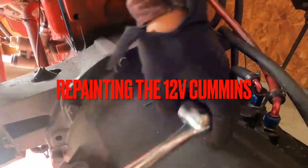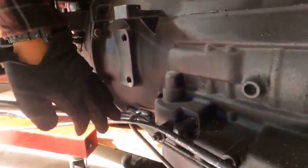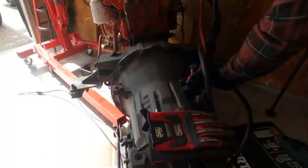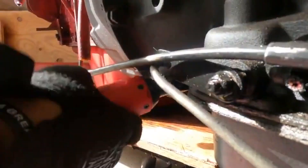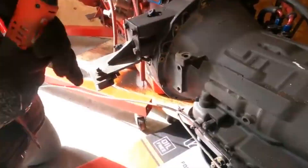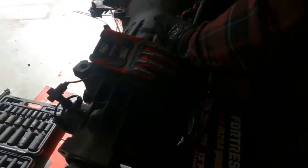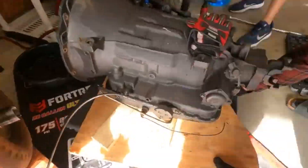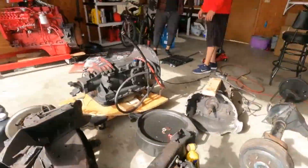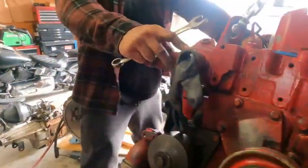All right guys, in this video we're going to be repainting the 12-valve Cummins motor. I wanted to do something different other than the original red Cummins signature color, and we're just going to be repainting everything — the p-pump, the lines, the oil pan — and putting a new trans on. Right now we're taking off the transmission, disconnecting the fuel lines from the p-pump to the motor.